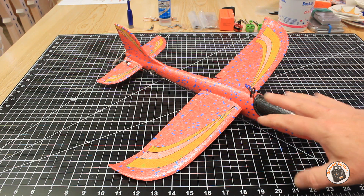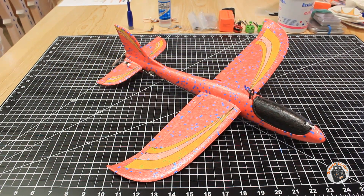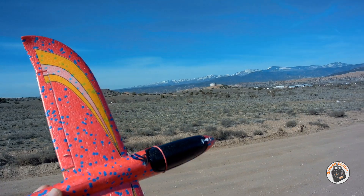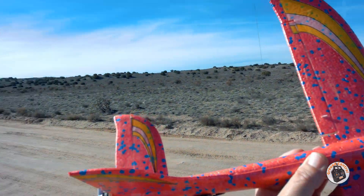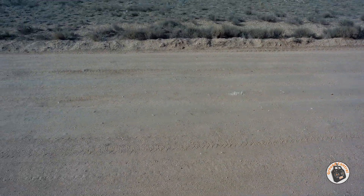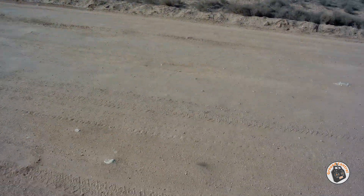I'm sure this is going to really increase the roll rate on this thing, so I will see you out at the field and we'll see how it does. We are out here with our converted glider, and this is a test flight to test the mods I made to the aileron and the elevator. Wind is at 3 to 4, so it's not bad at all, at least on the ground.